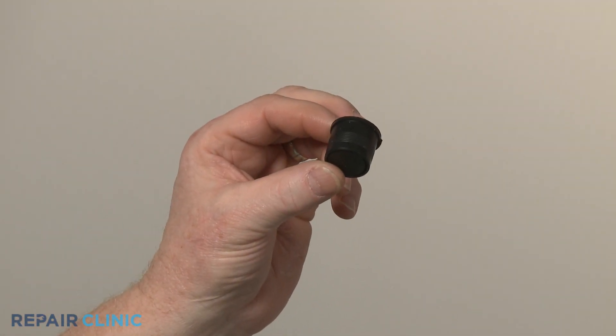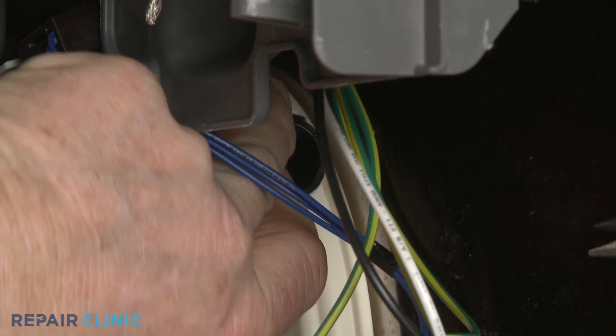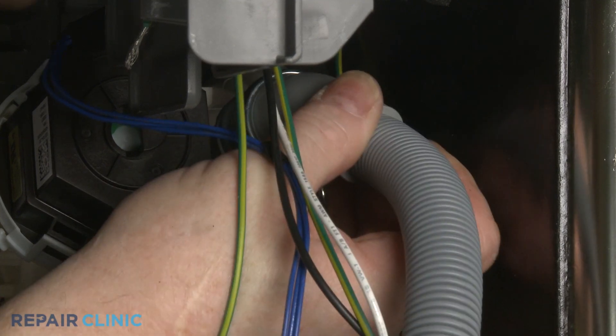Install the new drain flapper valve by aligning the tab with the notch in the sump port, then push it into place. Reattach the drain hose to the sump port and secure it with the clamp.